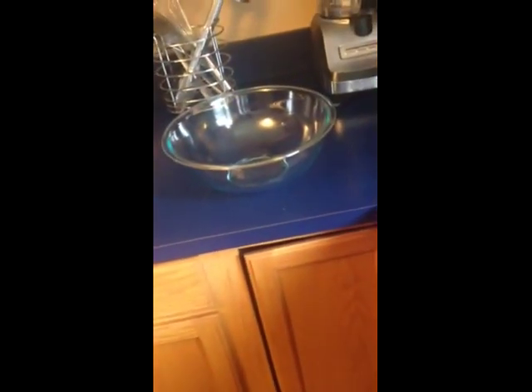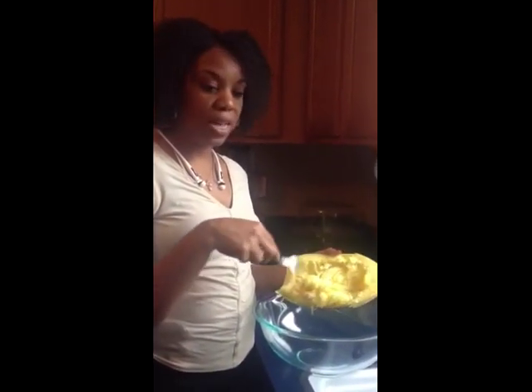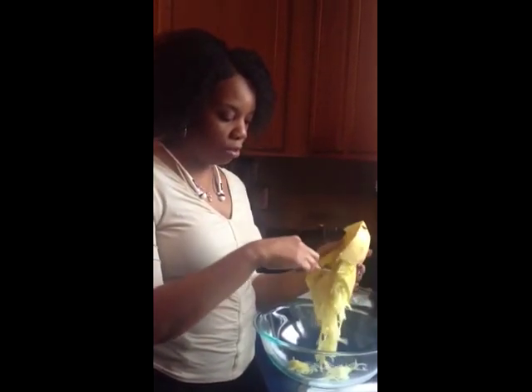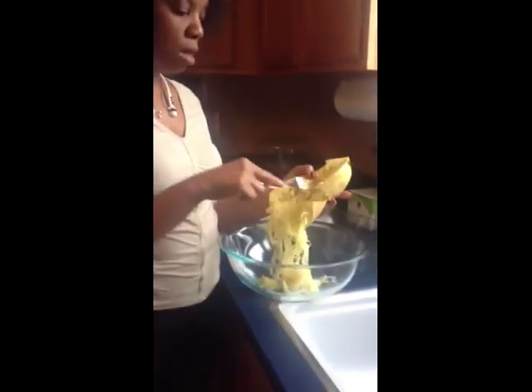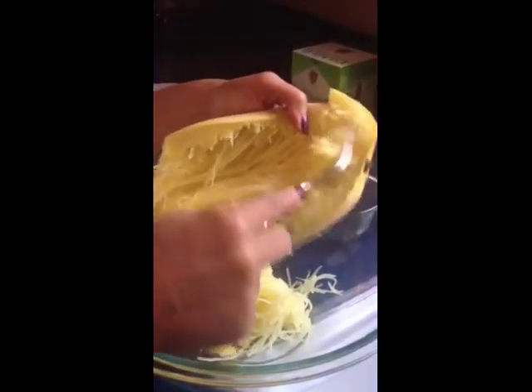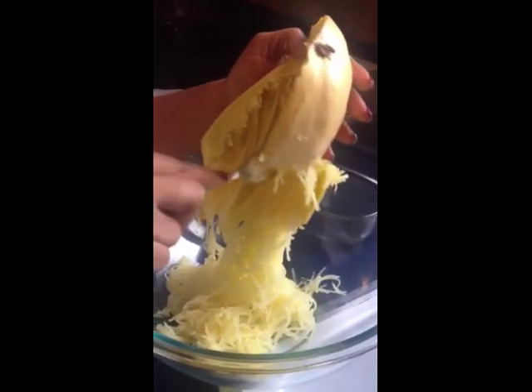The tools we'll be using are a 9 by 13 Pyrex dish and a mixing bowl. First, we're going to start with our spaghetti squash that we made in our crock pot — if you missed that, check out my previous video. I've already taken the seeds out and cut it in half, and now I'm just going to use a fork to release all those spaghetti squash noodles. I'm going to add these to my bowl and once I get all the noodles out, I'll add the other ingredients.